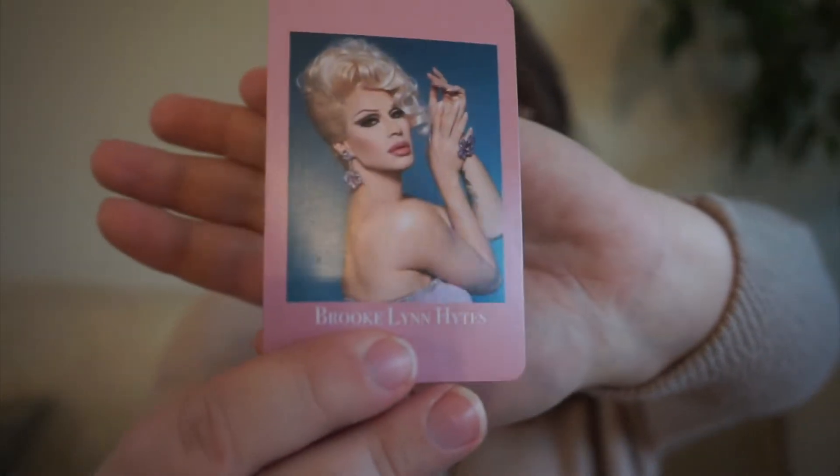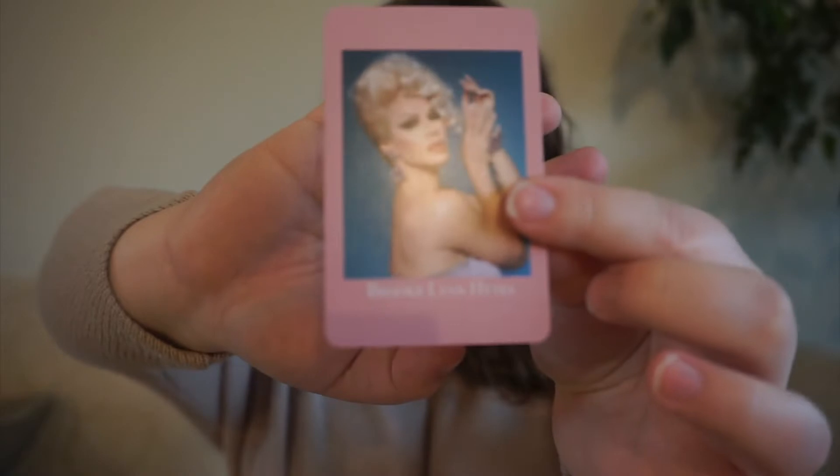Next up, we have Miss Brooklyn Heights — the Queen of the North herself. She was on RuPaul's Drag Race season 11, and then she's gone on to host Canada's Drag Race. For her, I chose a Canadian author because she's Canadian. So am I.